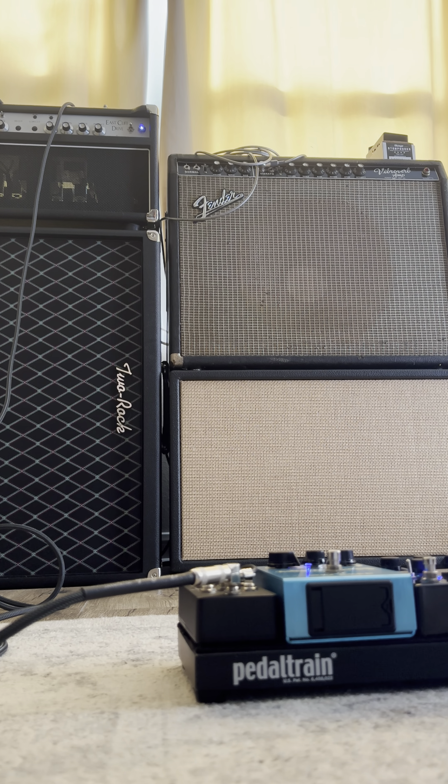I can't wait to dig in more, but I'm going to try the Bluesbreaker clone into the TS-10 for that old Continuum sound.